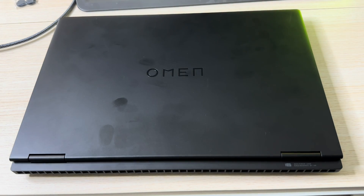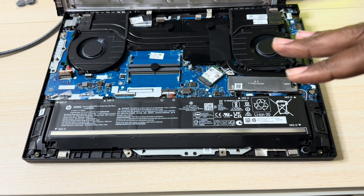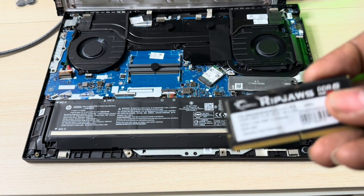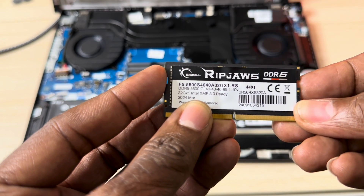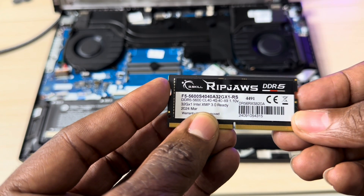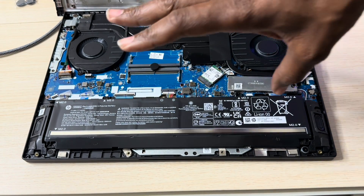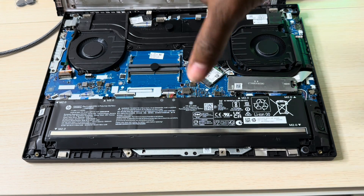Let me go ahead and pop the back and slide these in. I've got the back open — I already removed the old RAM, since it comes with 16 gigabytes of RAM, so I'll set that aside. The RAM I'm using is the G.Skill Ripjaws DDR5, running at 5600 MHz with a CL of 40. They said the maximum this laptop will accept is 32, but I'm going to boost it up to 64 right now.